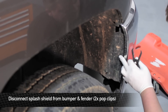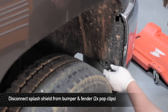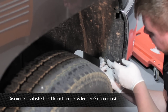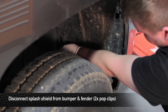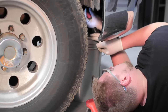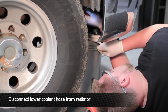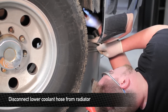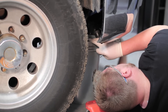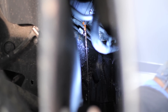The first thing we're going to do in order to get to the lower hose to drain the coolant is remove the splash shield that goes between the bumper and the inner fender pan on the passenger side of the truck. Now we're going to go ahead and remove the lower hose from the radiator. We're just going to slowly slide it back, because there's no drain plug on this radiator. So the way we're going to drain it is by slowly separating the hose from the rad and letting coolant bleed.